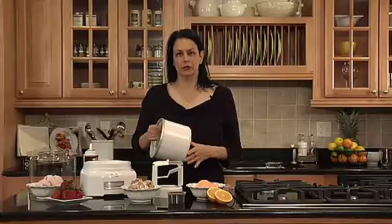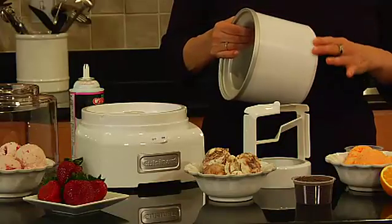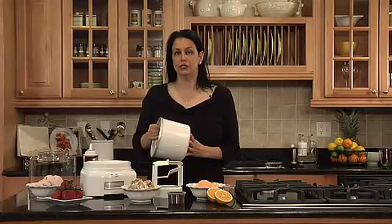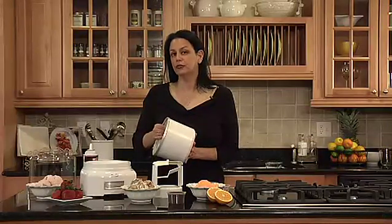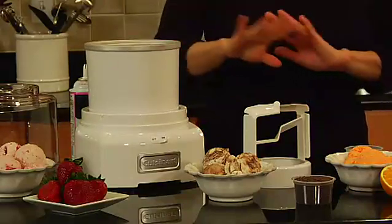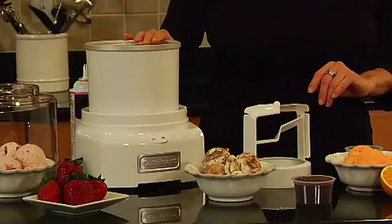This is a double insulated freezer bowl which needs to be in the freezer for up to eight hours. I'd prefer to keep it in the freezer overnight to make sure that it's solidly frozen. It goes right here on the base and requires no ice, so there's no mess, no fuss.